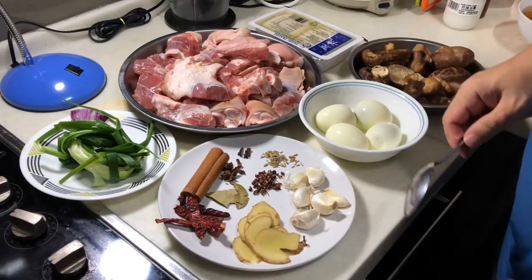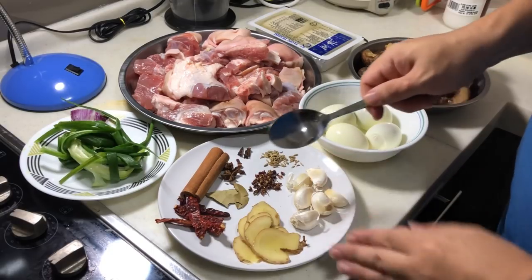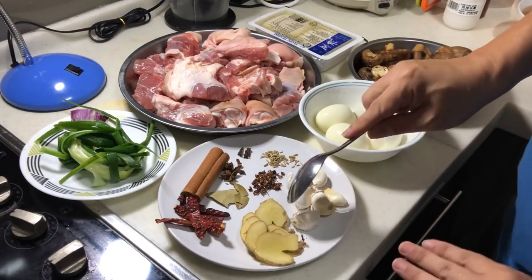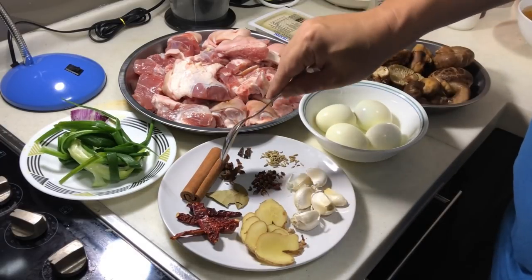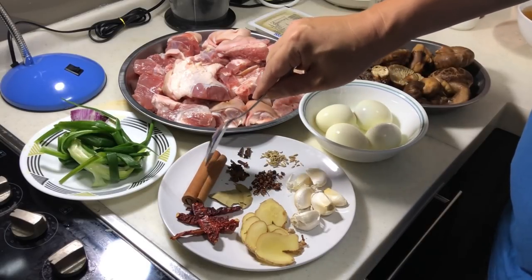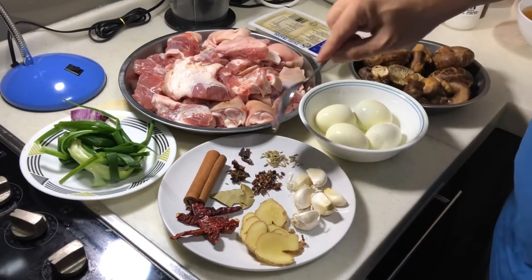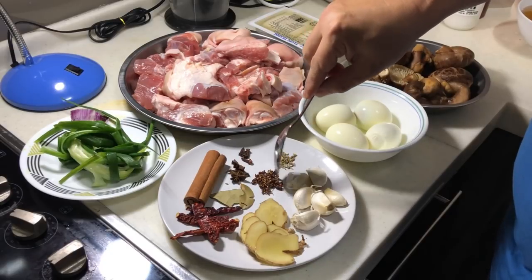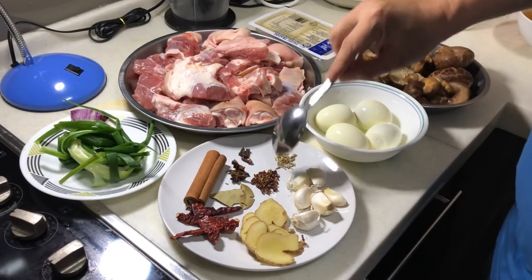Let's look at the fresh spices first. We have some garlic — I'll gently crush it and put it in. A few slices of ginger — you can adjust the amount you like. Some dried chili, washed. This is star anise — about 2 star anise. One cinnamon stick, bay leaf, 4 cloves, a bit of fennel seed, and about 1 teaspoon of Chinese Sichuan peppercorn to add more flavour.